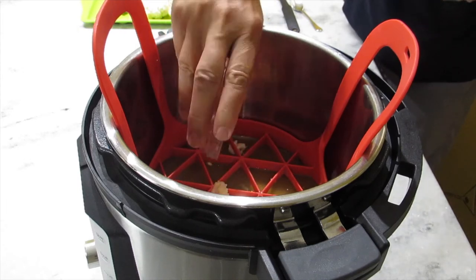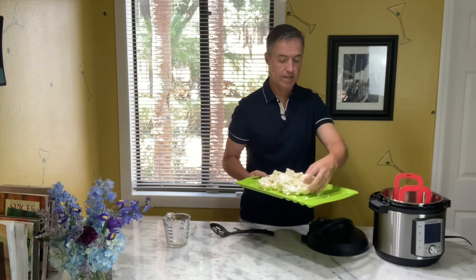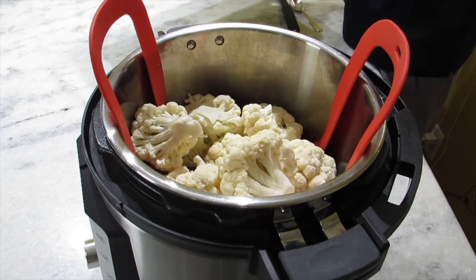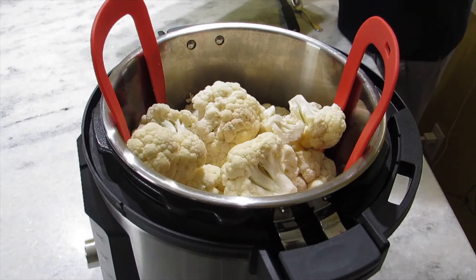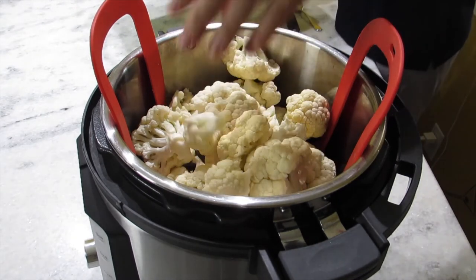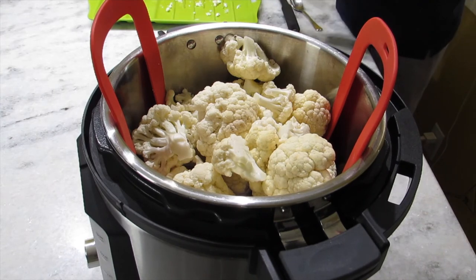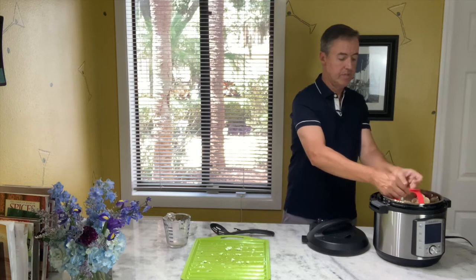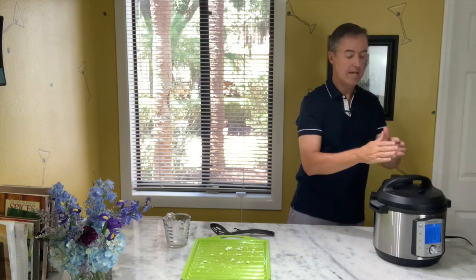A good tablespoon of minced garlic. Then we're just going to pack in this one cauliflower head — you can see I chopped it up into big florets. Pack it in there. One cup of stock. If you're using two heads and you've got an eight-quart Instant Pot or another pressure cooker, you can put two cups in. We're going to use the stock to mix in at the end to make them nice and soft and creamy. Add some salt, pepper, and a couple other ingredients. Just pack that in — we're going to cook that for five minutes, lock the lid on.